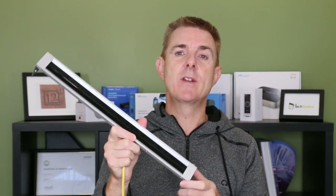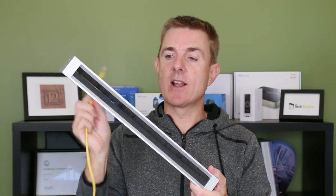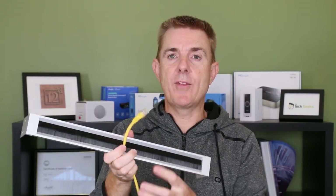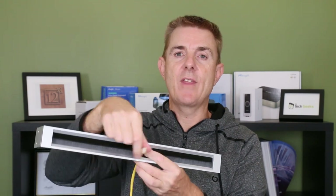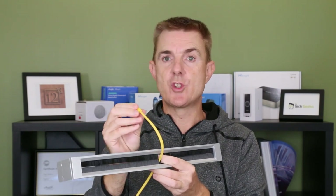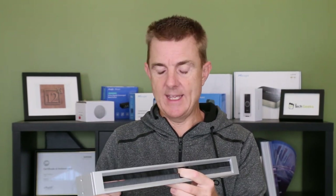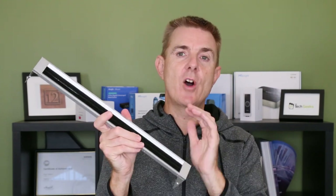If I grab an ethernet cable here — the idea is that if you haven't got a nice patch panel, or you've got a whole bunch of cables coming in, we can take our cable from the inside of the rack and just pop it through here, then tidy it and connect it into our switch, UDM Pro, or whatever we might be connecting it into. It's a nice way of tidying up your rack when you haven't got a patch panel.